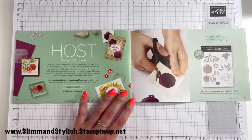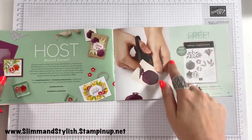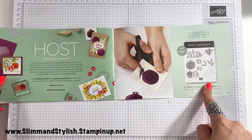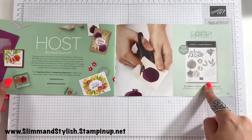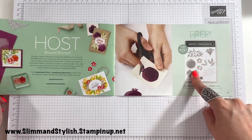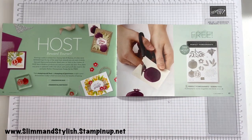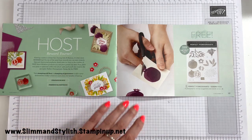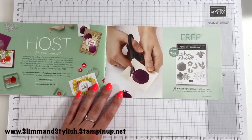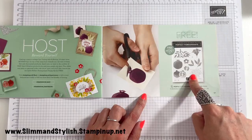As I mentioned, through Saleabration there are always extra rewards. There is a specialised host set — the Perfect Pomegranate — which you get free when hosting. You need to have a party, or you can place a massive order yourself, or get a group of friends to club together. If you get £275 worth of sales from your party, from yourself, or from a group of friends, you can get this stamp set completely free.